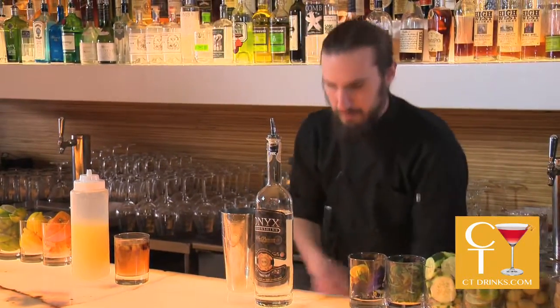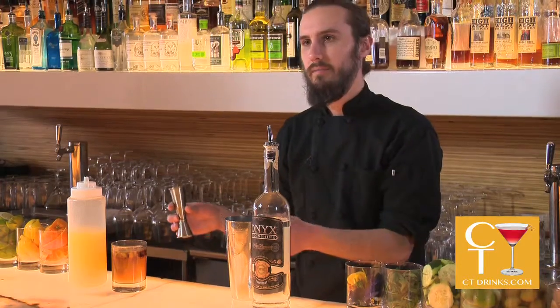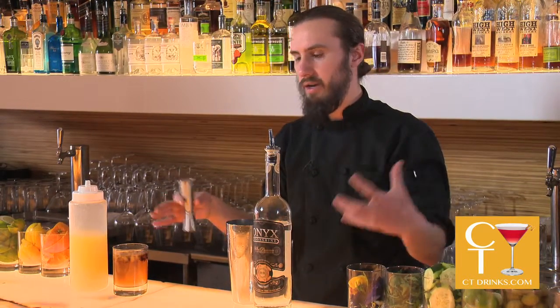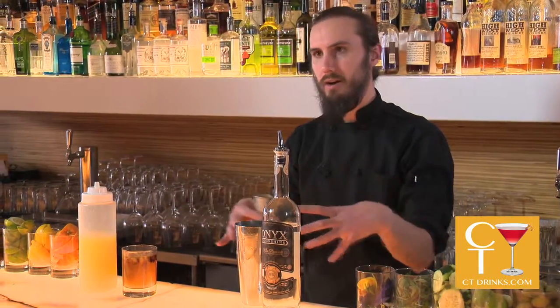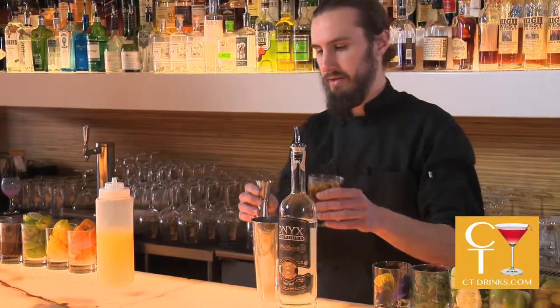Making your own infusions with simple syrup is very easy. You just need equal parts water and sugar, and then whatever ingredient you want to infuse it with — put that all in a big pot until it comes to a boil and everything dissolves, and you've got yourself infused simple syrup.